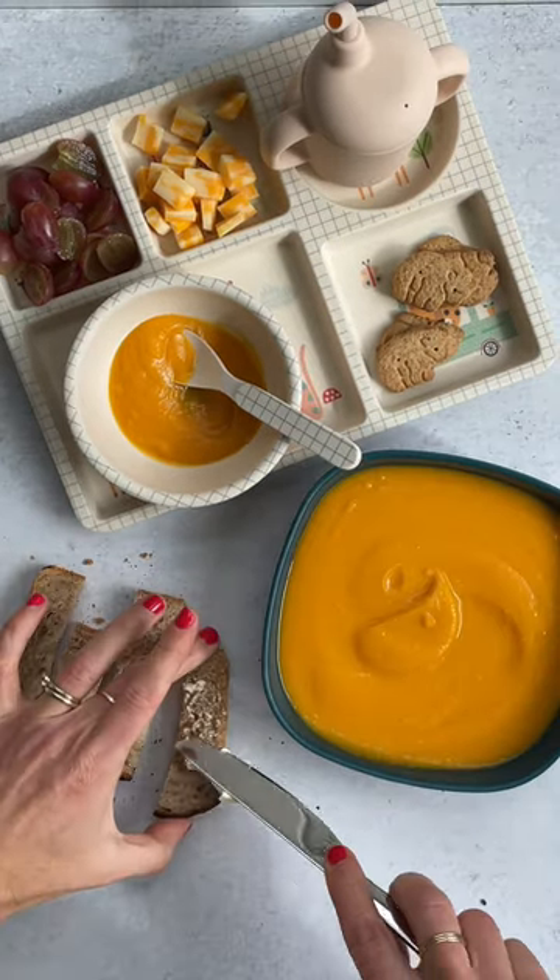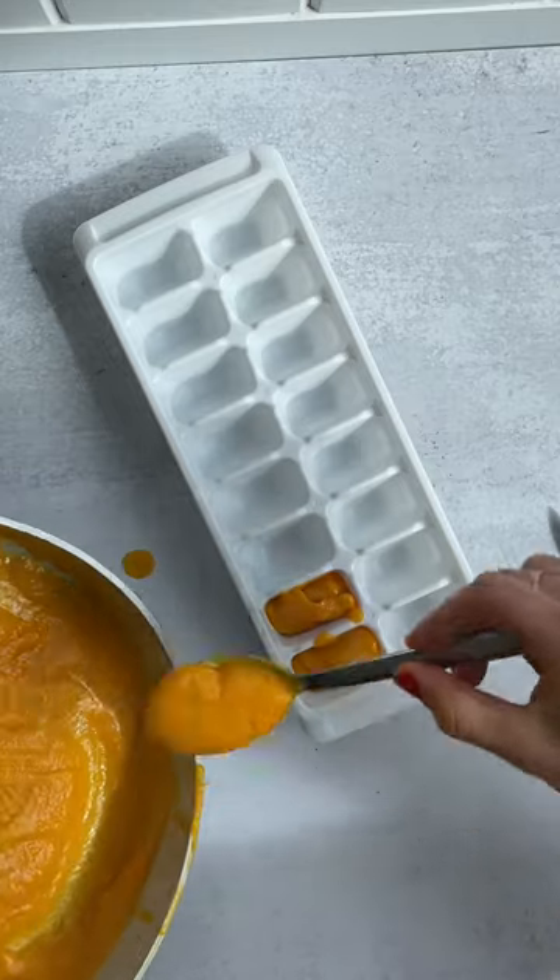You can also use a little bit as a sauce on pasta or grains, and it works well as a baby food too.